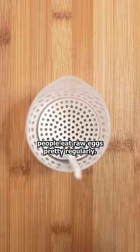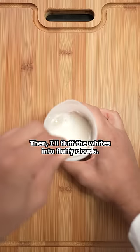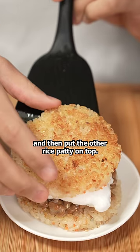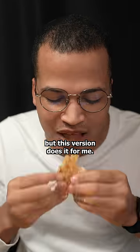Here in Japan, people eat raw eggs pretty regularly. First, I'll remove the yolk from the whites, then I'll fluff the whites into a fluffy cloud. This step will take about 30 seconds. Place the yolk in the center and then put the other rice patty on top. Traditionally, people will mix an egg and rice and place the natto on top, but this version does it for me.